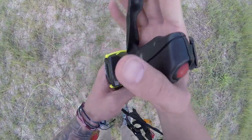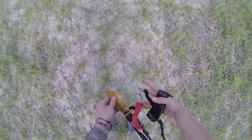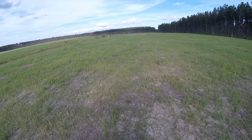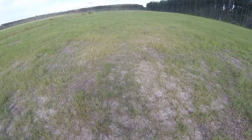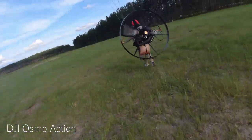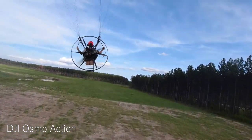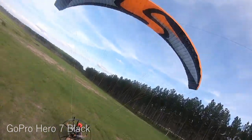All right, here we go. Okay, we got full power, she's warm. First launch in three weeks — did I just jinx it? Here we go. That little breeze.